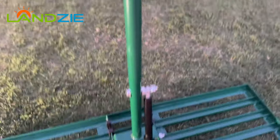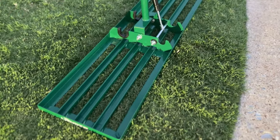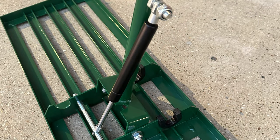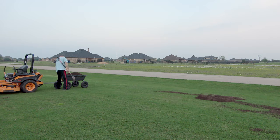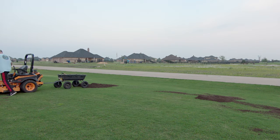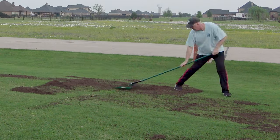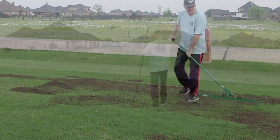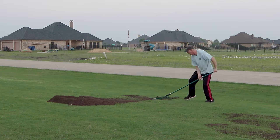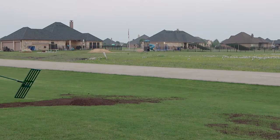Okay, the Landzie arrow rake is complete. Can your rake stand up on its own? I don't think so. This one's got a pneumatic strut on it and it's ready to go. It's ready to spread some dirt — let's do this.